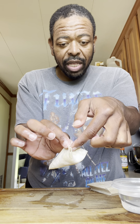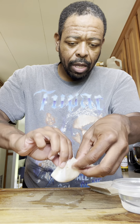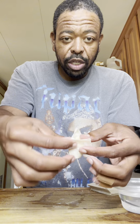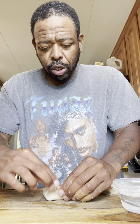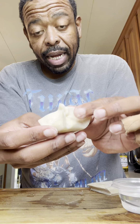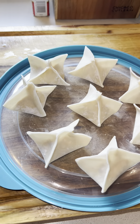Take both sides and bring them up to the center, pinch them together. Then take the next side, pinch that up too. Turn it over and do the exact same thing on the other side. Then go in and seal it all up, pressing down gently to make sure everything is nice and closed. That little bit of water will help seal them up tight. Get a wet rag to keep your fingers clean as you go.